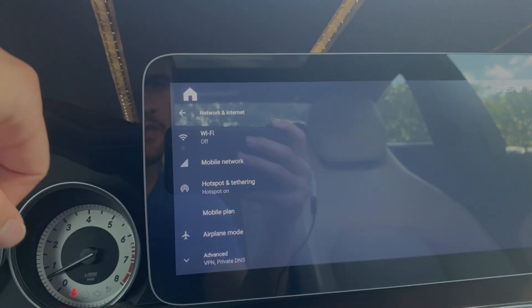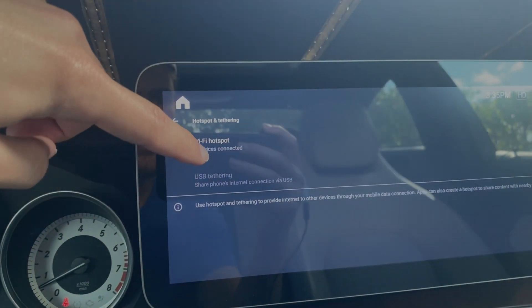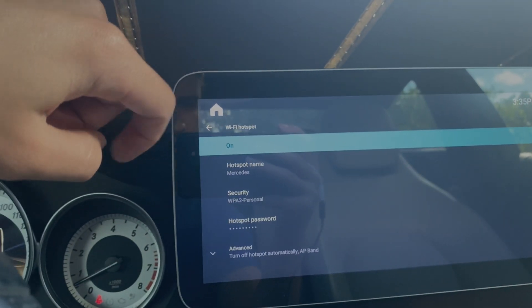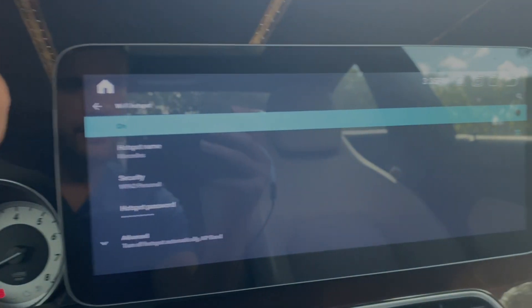Head there. Go to Hotspot and click on Wi-Fi Hotspot. We want to make sure this setting is on — Wi-Fi Hotspot has to be on. In my case it is, so we are good to go.